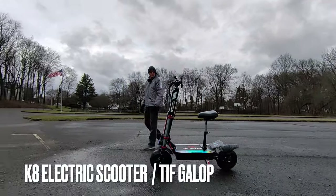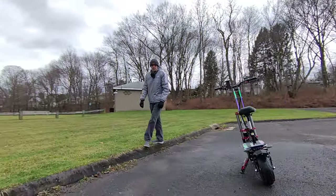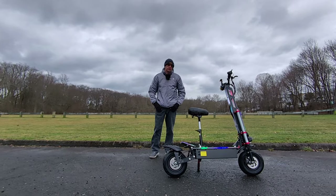What's up e-bikers! Today on the channel: the K8 electric scooter from a strangely named company called Tifgalop. I don't normally review scooters on the channel, but these guys reached out and said, 'Hey, check this scooter out — we think you'll like it.' So here we go.